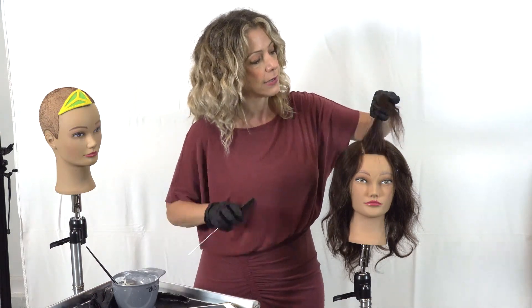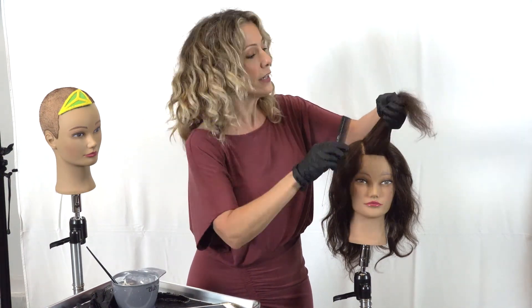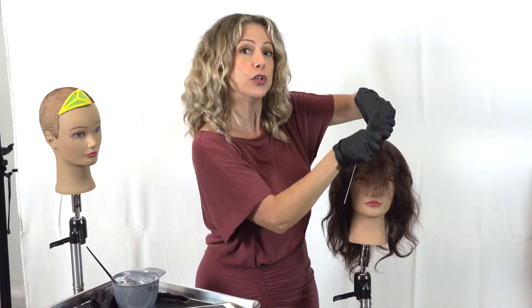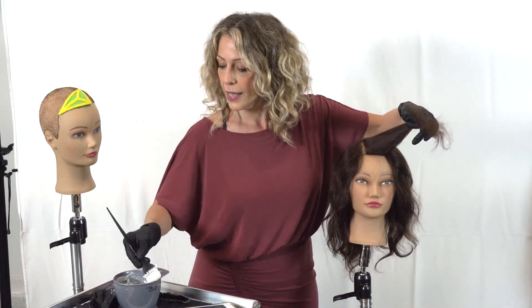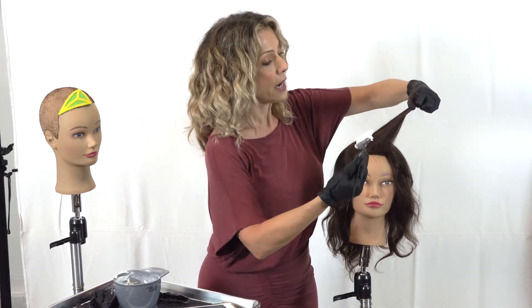I'm using our textured gloves — they're amazing because they have a beautiful textured surface. They're really great for balayage because the surface is all over them, so if you need to mix your balayage on the fly you can use the back of your hand, making your hand the tool. I'm going to hold this into gravity and get my brush, which already has balayage lightener mixed up on it.